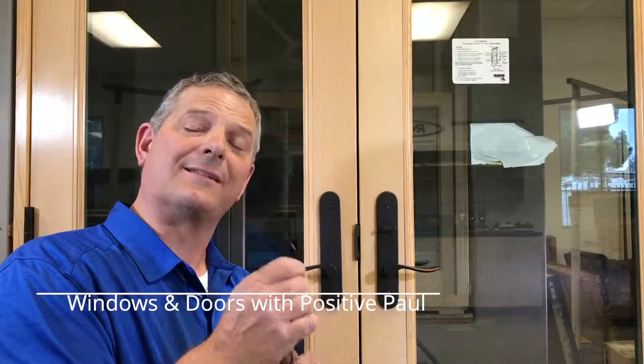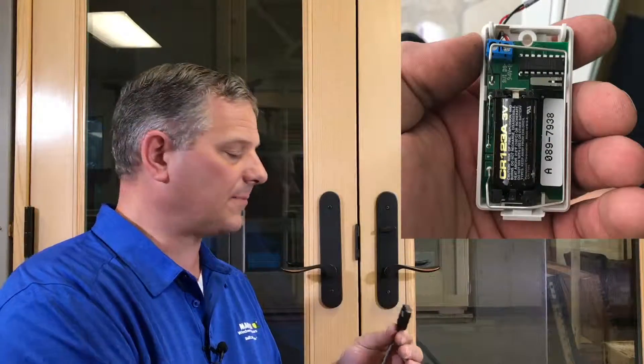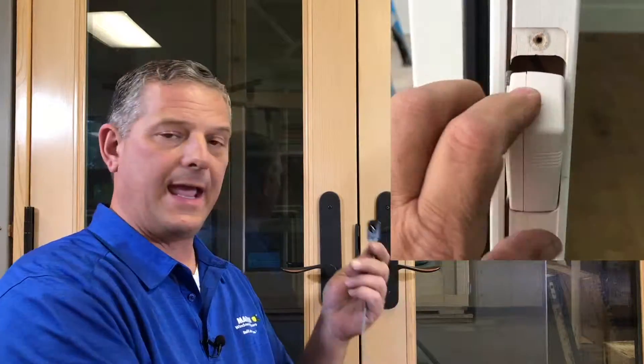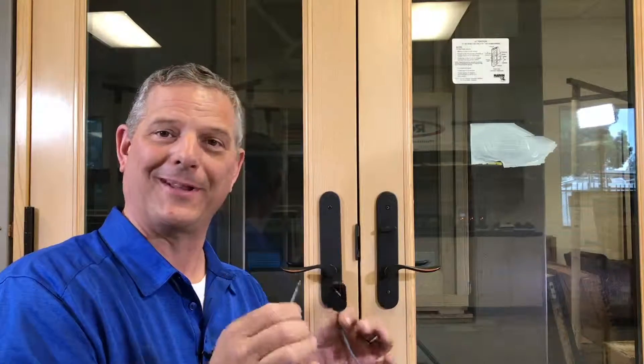Today I want to show you about the lock sensor, or as some people call it, the lock status sensor. These are little devices that hook up to your wireless alarm system. They go into the door and the wire goes down to a box at the bottom. I want to show you how to troubleshoot these and how to hook them up properly, so let's get started.